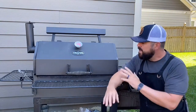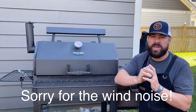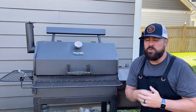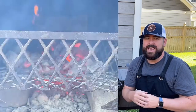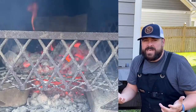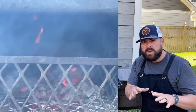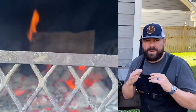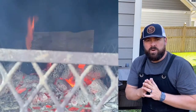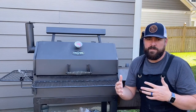A lot of people, once they put the meat in the main chamber, get very concerned about putting new wood into their offset. The reason is normally when you put a new piece of wood, you get heavier smoke, and for a lot of people that stresses them out. I don't want bad smoke going over my proteins, so today we're going to go over exactly the best things you can do to reduce that probability.